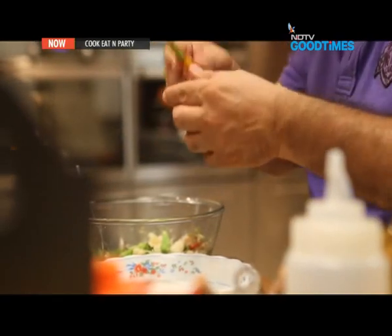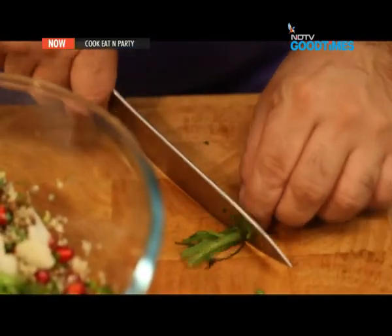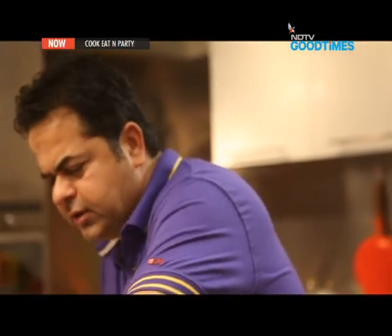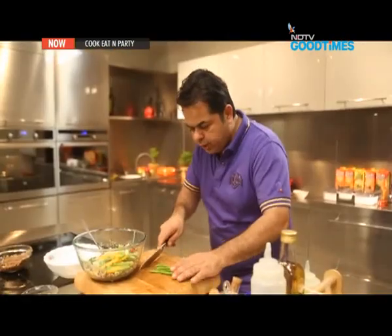Baby carrots with greens on — going to split these into two. Then some asparagus, just cut into two.